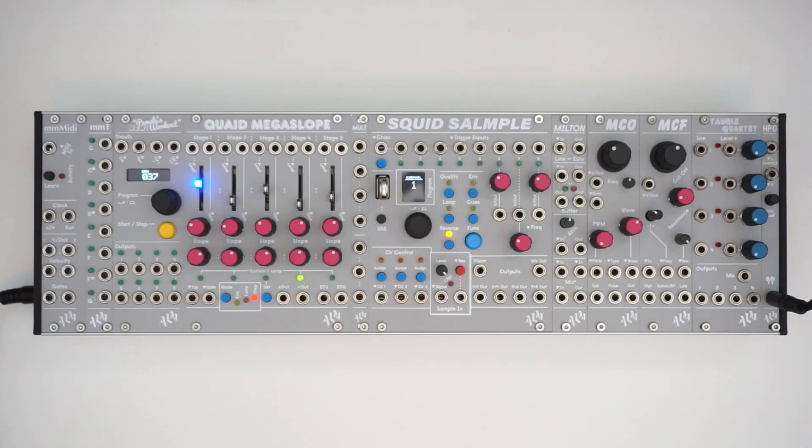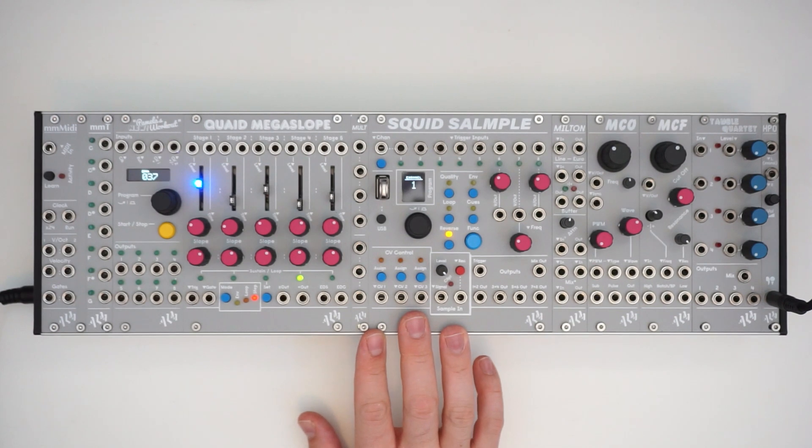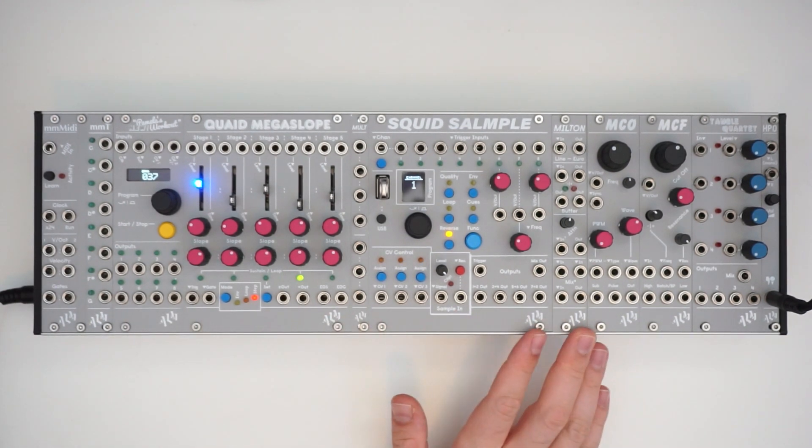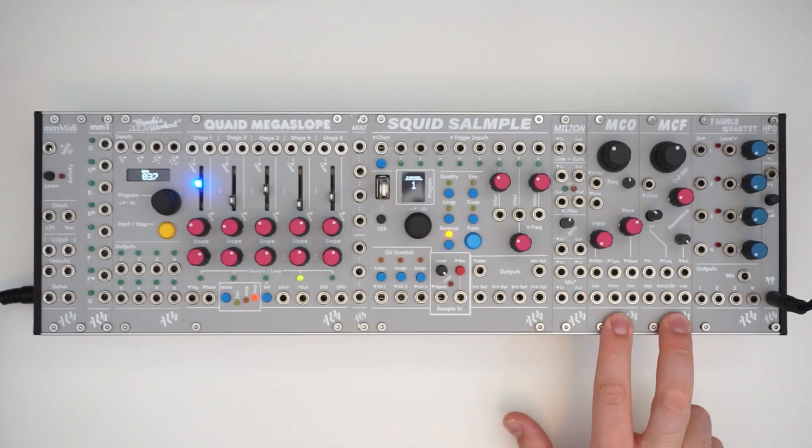Hey, it's Greg here, and today I've got the last video in my ALM System Coupe series, overviewing and demonstrating the modules in the system. Today we're going to go over the MCO and the MCF.